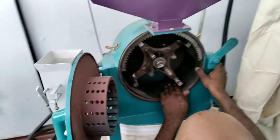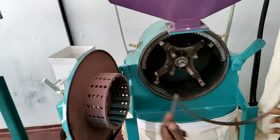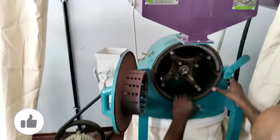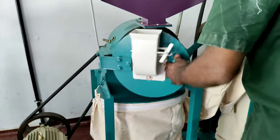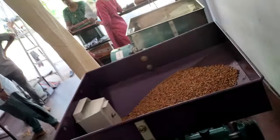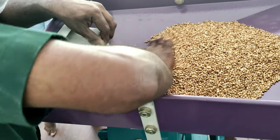Now we have to start the machine. We have two machines. We have to start the machine. After the machine, we are going to start the machine. I think the machine is going to start — we don't know.